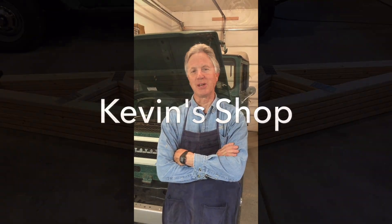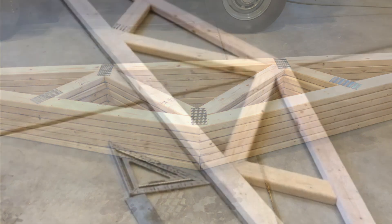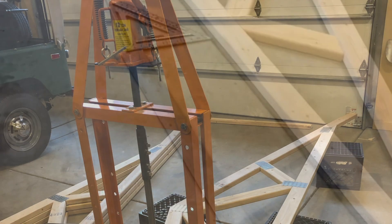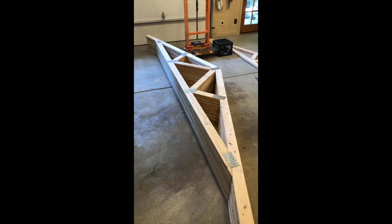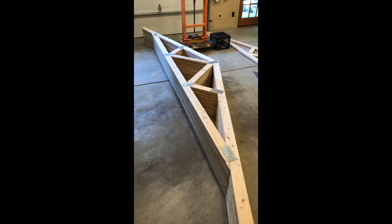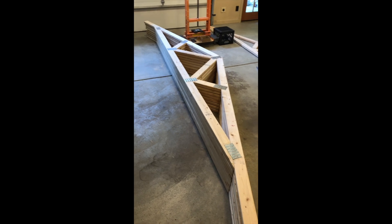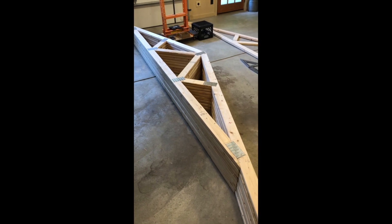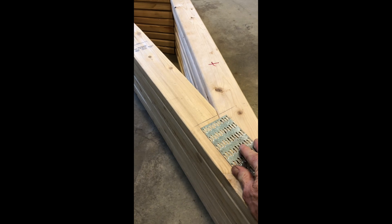I'm Kevin and this is a Kevin's Shop video. In this video I want to show you how I made these trusses. I'm building a storage shed and these trusses span a 12 foot width on my building. I needed to come up with a way to press these truss plates into the wood.